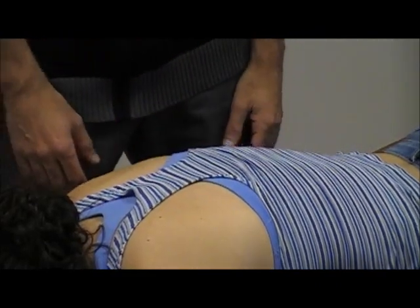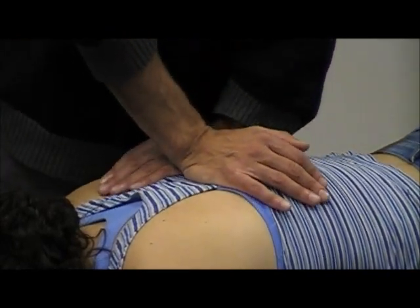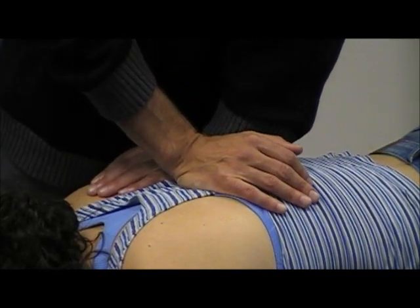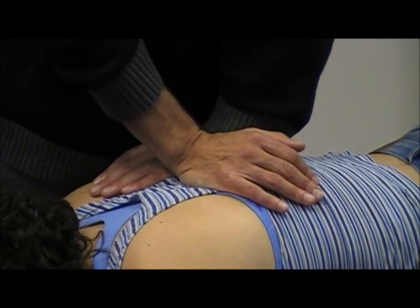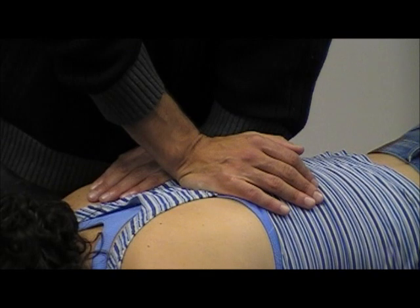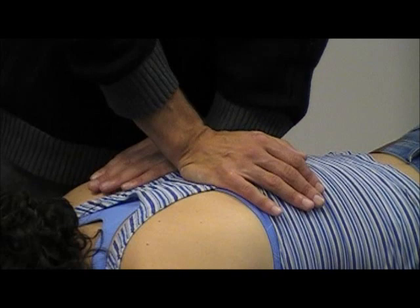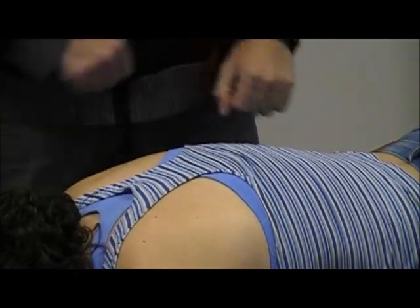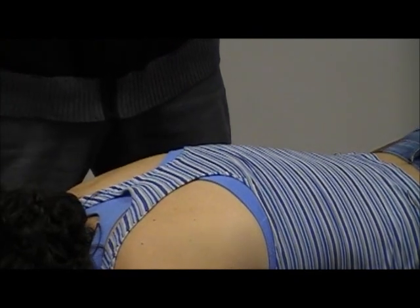What pressure are you applying when you straighten your arms? Just a straight PA. When you're straightening, are you at R1? I'm past R1 when I'm straightening here. I'm close to R2, but not quite at end range, because I want to have a little bit of give to mobilize. Because if I tighten it up too much, it's not going to work — I'm taking it too far to its end range.